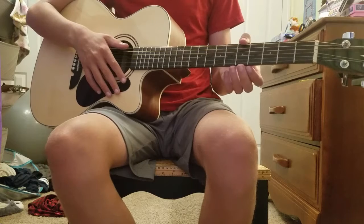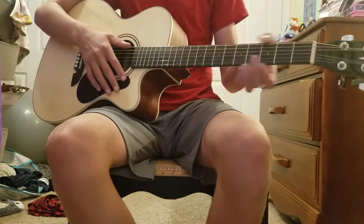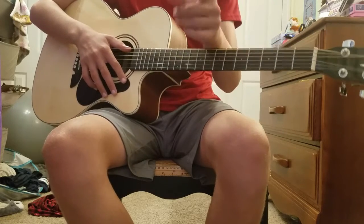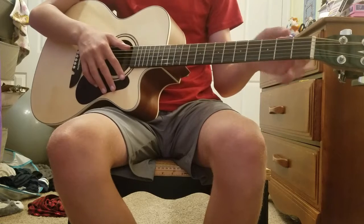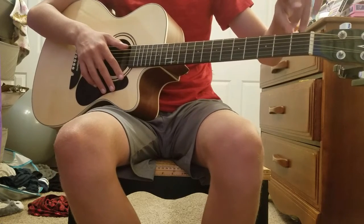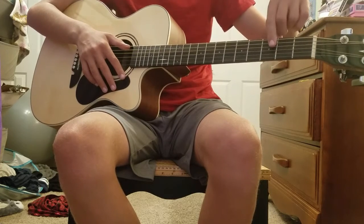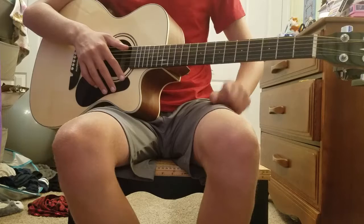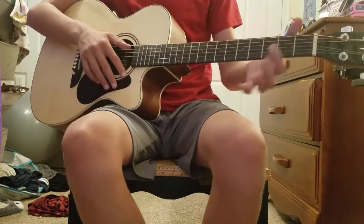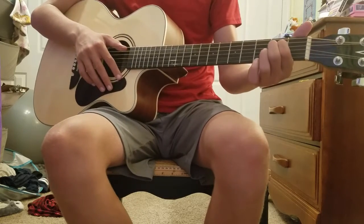The first chord I'll be showing you is A. For A, you put your first, or your pointer finger, on the third string. Frets are these lines right here — so the first, second, third, and so on. The second fret is this one, so you put your pointer finger right here on the third string.